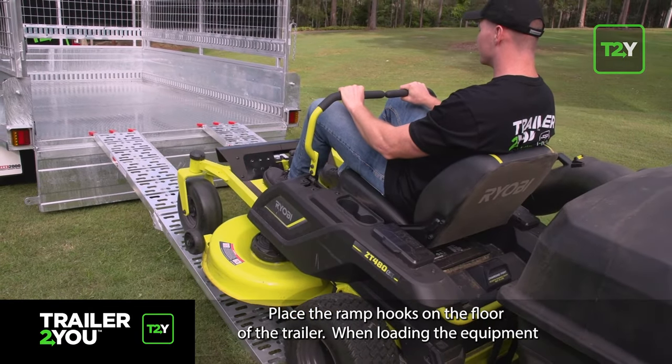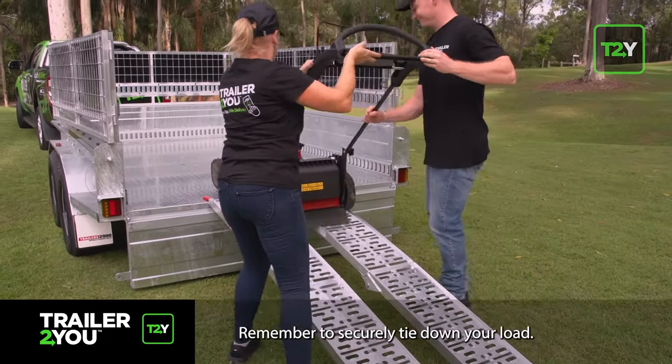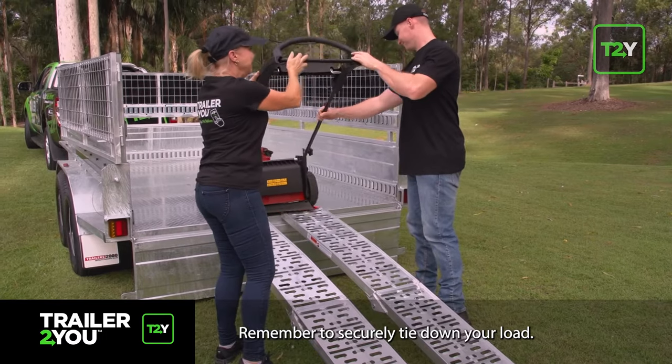When loading the equipment, if the item is heavy, make sure you have someone or a team to assist you. Remember to securely tie down your load.